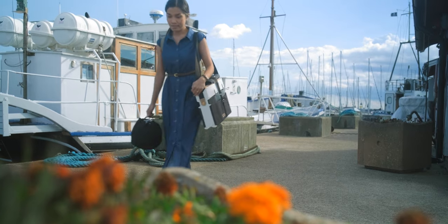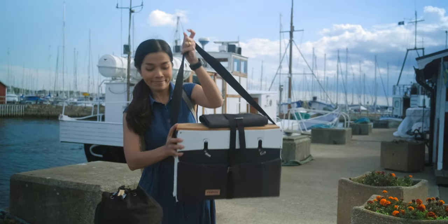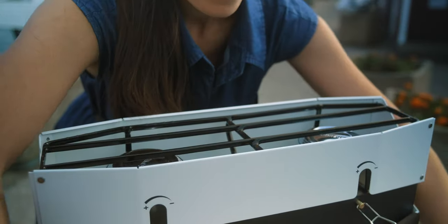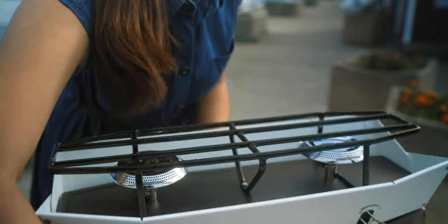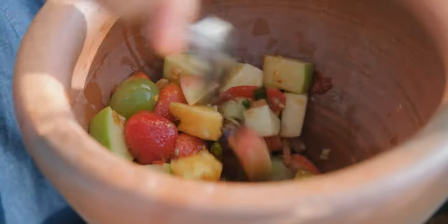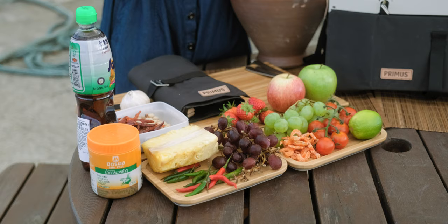Welcome to World of Thai Food, I'm Amy, and today I'm in Sweden. I haven't uploaded new videos for a while because I've been struggling with COVID. Anyway, today I'm here and ready to show you a refreshing recipe — som tam konlamai, or fruit salad with Thai dressing. Let's take a look at the ingredients.